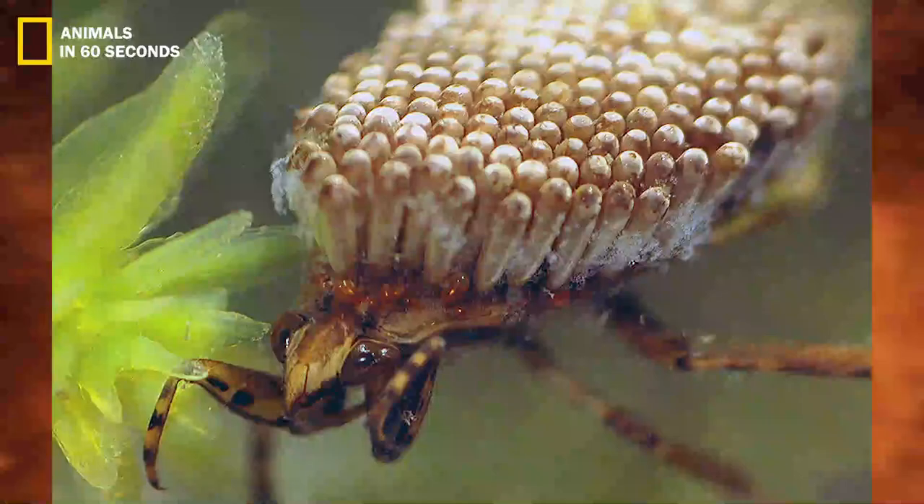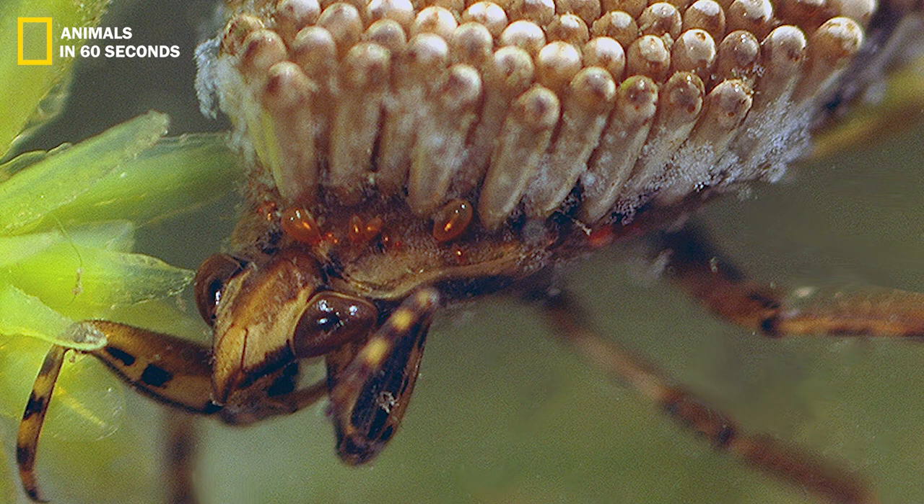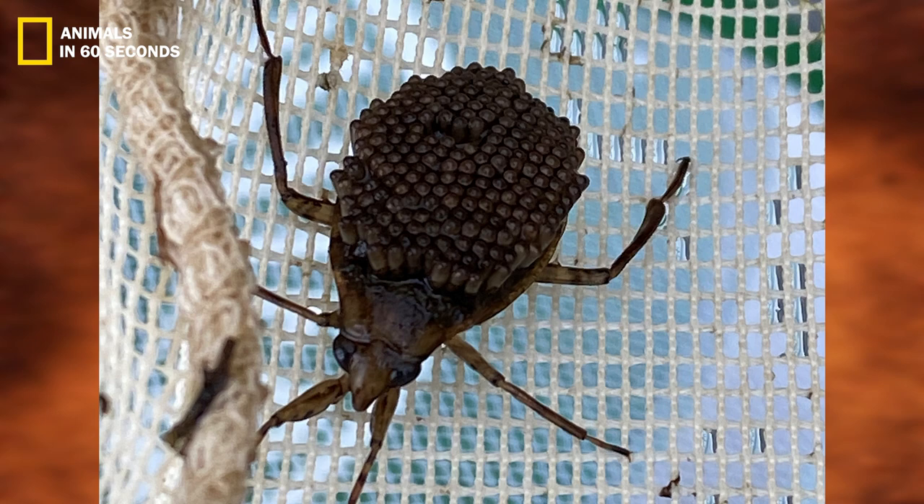Water bug. Bodies of water bugs are flattened and elongated, and their legs are also flattened. Usually, they have two very huge compound eyes. They lack ocelli, a characteristic shared by many other insects in the suborder Heteroptera to which they belong.